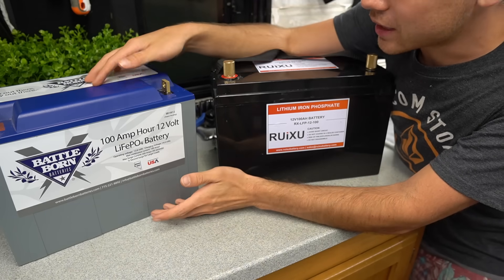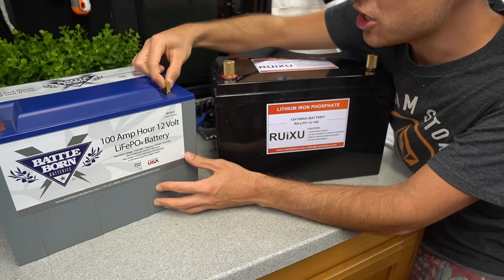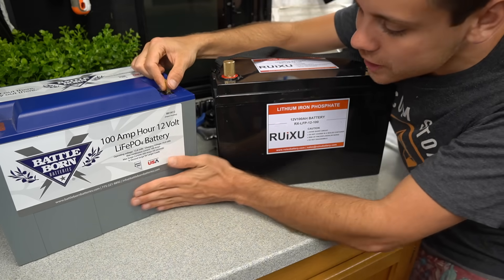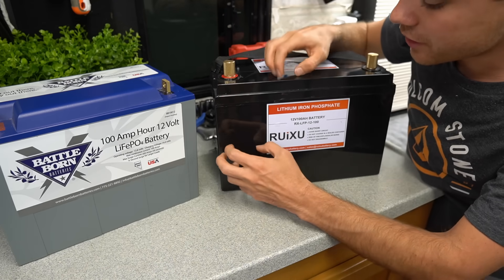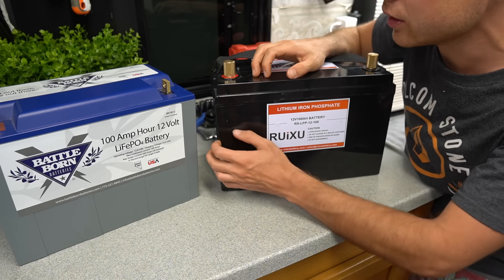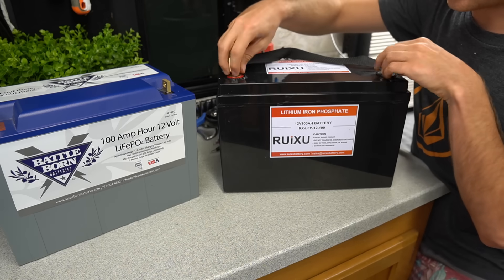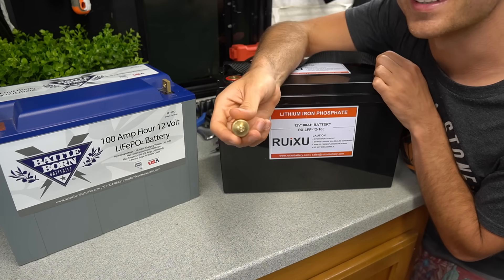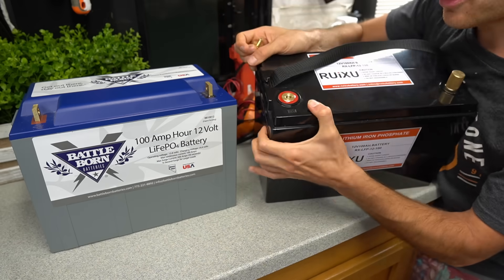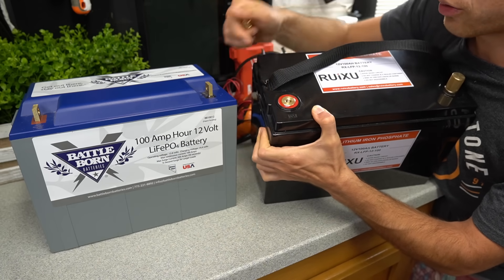Before we test these, let's look at the case. The Battleborn is fancy and nice — it has huge bolt holes where you can't over-torque them, with a really strong nylon. The Ruxu feels like a McDonald's kids toy. It's kind of shiny with a cheap plastic feel, and it feels like it's thinner. The terminals are very cheesy and look pretty cheap. Even though they're cheap, you could totally use a bolt and it would work really nicely.